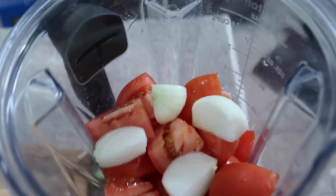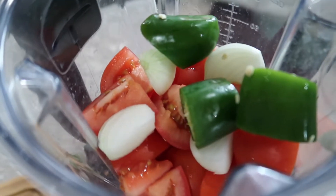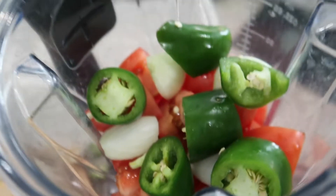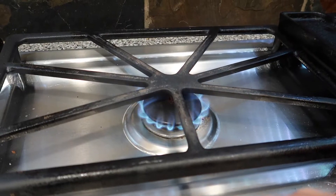Add all of your chopped ingredients into your blender and blend away. You will probably want to blend between 30 seconds and one minute. You also want to add your garlic to the blender as well.